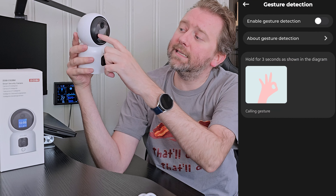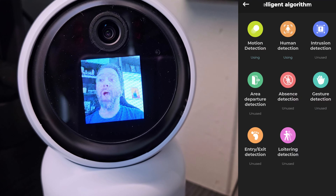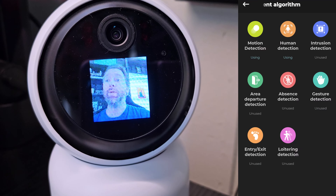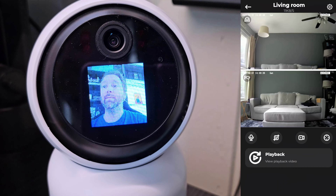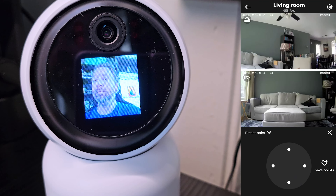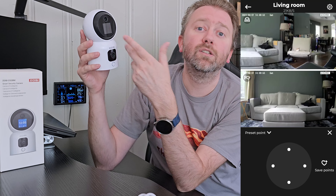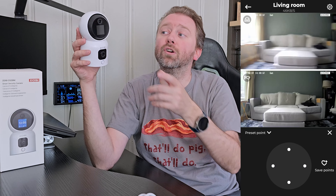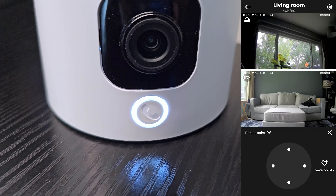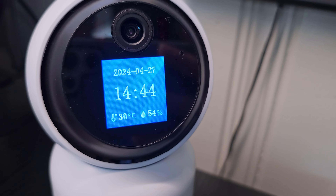The reason two-way audio is really cool is that underneath the main lens there's a 1.44-inch HD screen. You can press the little phone button at the bottom — this is really great for kids or the elderly. It will automatically call whatever device the app is installed on, so if it's on your tablet or phone, it will ring through like a phone call. You can answer it, look through the lenses, and you'll show up on the little screen, so you can have a call back and forth, which is a really cool feature. When it's not being used for calls, it shows you the time, humidity, and basic weather information, if you wish to have that activated.